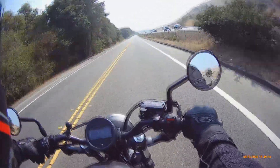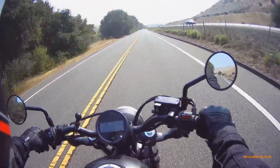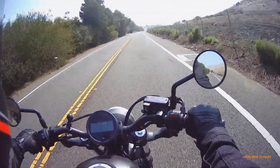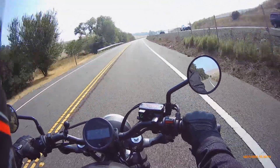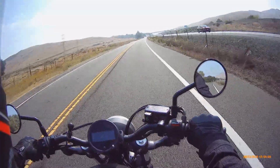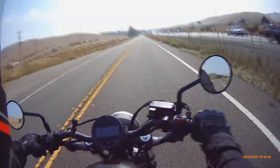I also wouldn't mind changing the exhaust. I don't even know if you could take the catalytic converter out of this or if that would do anything, but I just feel like this bike should grunt a little more — have a lower timbre.